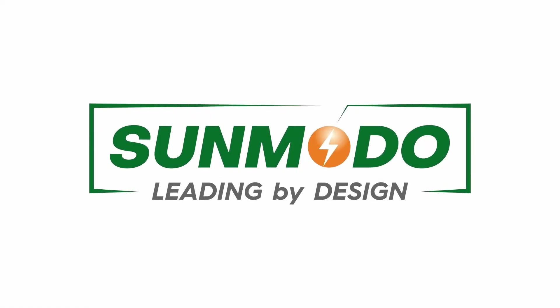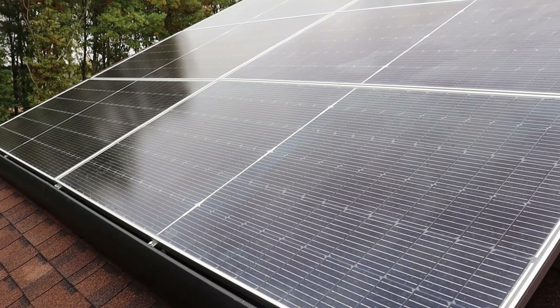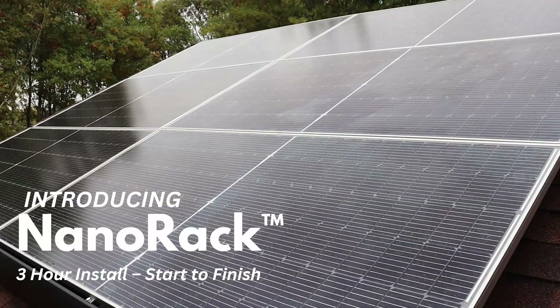Hey there, I'm Chris Kroll, Editor-in-Chief of SolarBuilder Magazine. An efficient rooftop solar installation often starts on the ground, and SunMoto's new NanoRack mounting solution promises more on-the-ground assembly than ever. Here to make the pitch today is Steve Mumma, CEO of SunMoto.